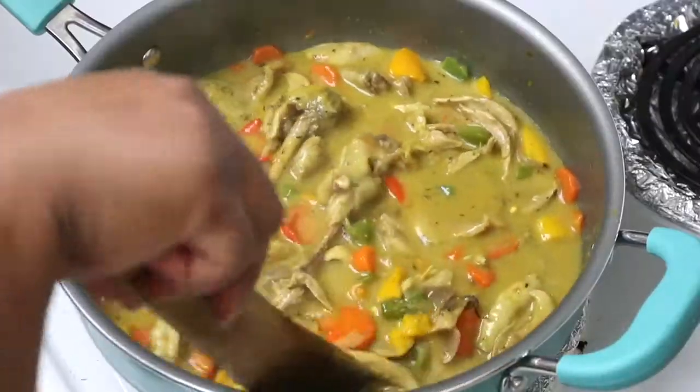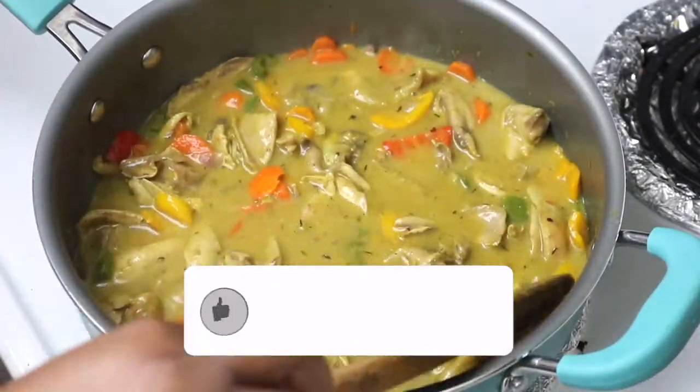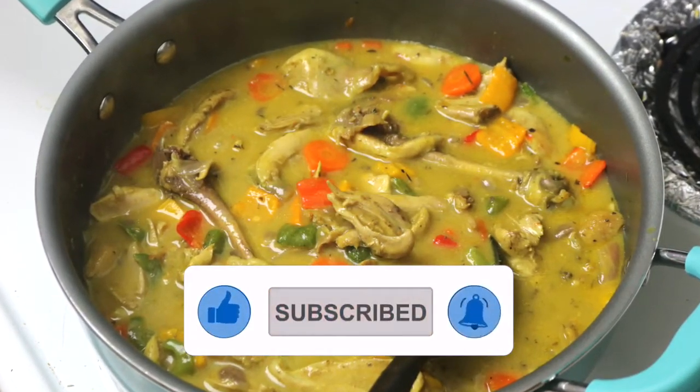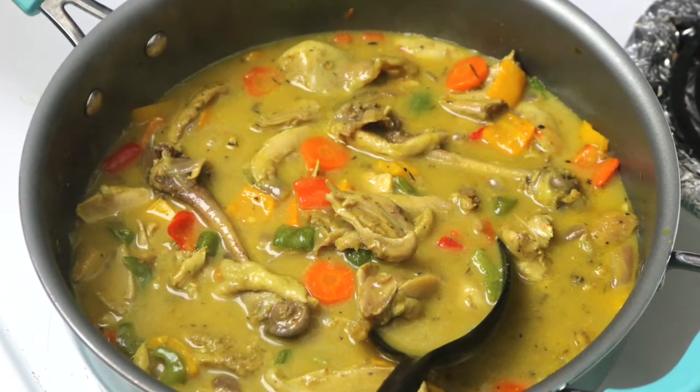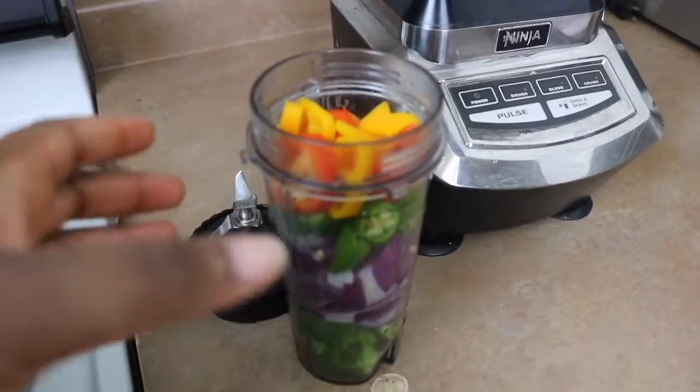I hope you enjoy this. If this is your first time here, don't forget to subscribe and join our growing family. Here I share easy, delicious, tasty, nutritious recipes you can make right in your kitchen.